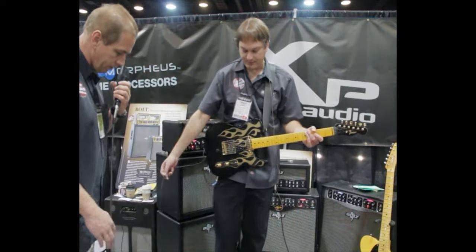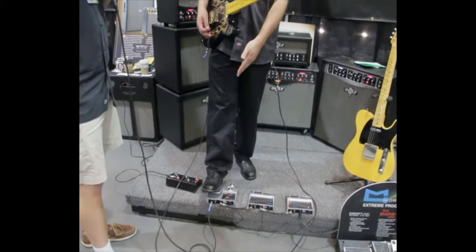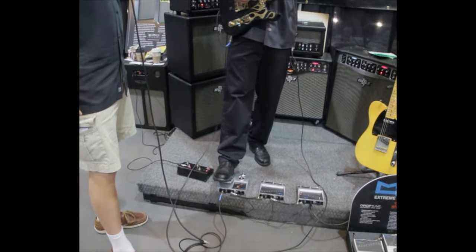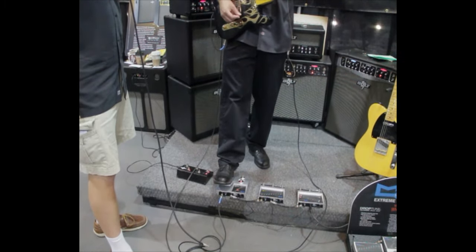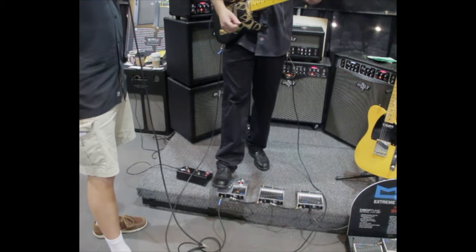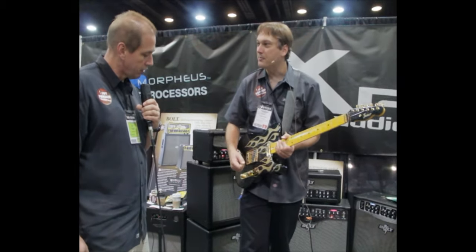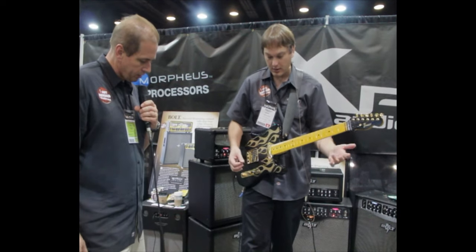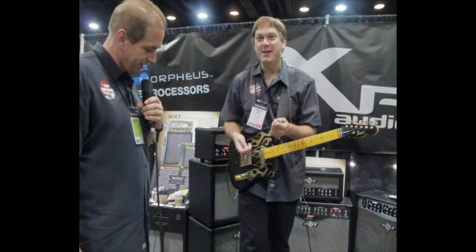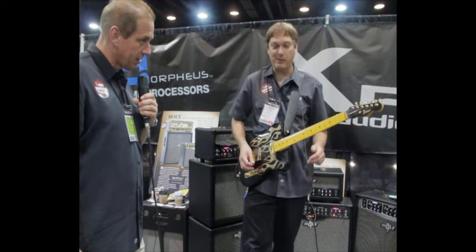Now we're going to go to our bomber pedal. This is taking that polyphonic pitch shifting algorithm and using a treadle with it. I can select the interval range I'm going to move towards — all the way back, I'm dry. Now I'm going to engage the pedal. It's replacing your tremolo arm on your guitar. Like on a Tele, I don't want to put a whammy bar on here because it's going to change the tone. But you can hear that it tracks perfectly — you don't get any glitches or weird warbling sounds. I could do some nice pedal steel licks on it.